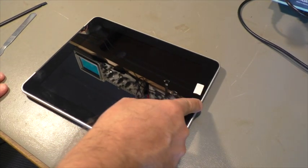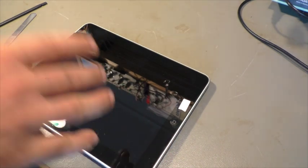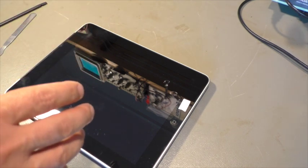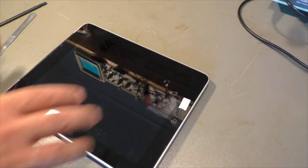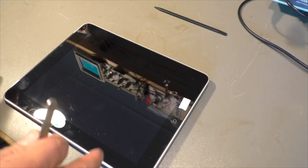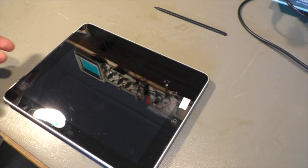The basic idea is pretty simple: if we can't charge it through the connector, we have to charge the battery directly. There is a battery inside, this battery has contacts, and we can hook up the lab power supply to the contacts and charge the battery. Then we put everything together and do a normal charge. But we have to jump-start it.